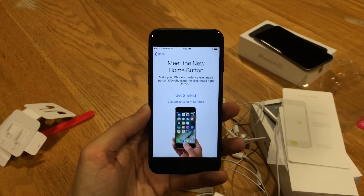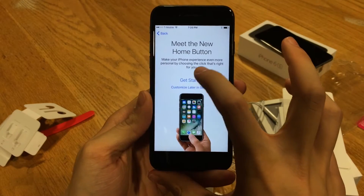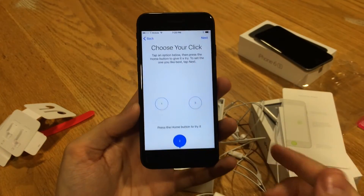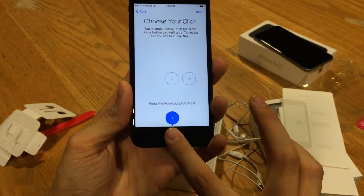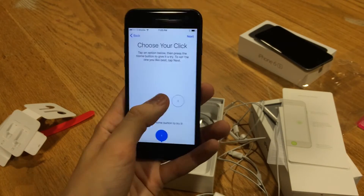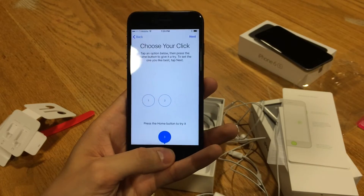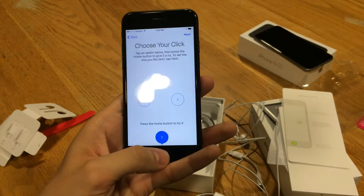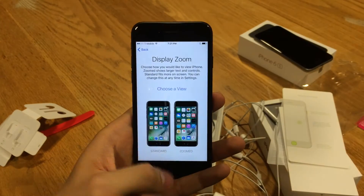You'll eventually be greeted with the 'meet the new home button' screen. Essentially how the home button works is there are three different modes, because now it's not an actual click — it's kind of software based. Mode one is a lighter touch, mode two you push a little harder, and mode three you push much harder. It's basically about how firm the feedback is; one is the least. I'm going to keep it on one for now, but that might change later.